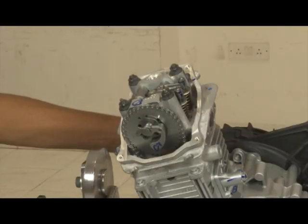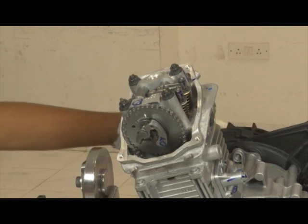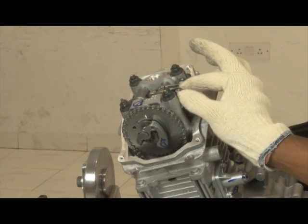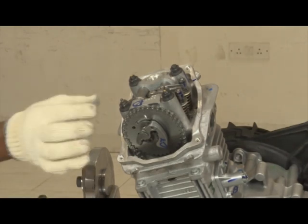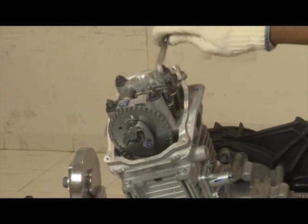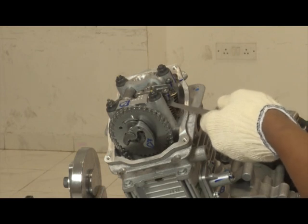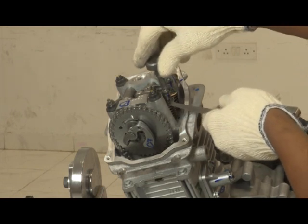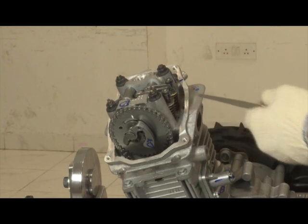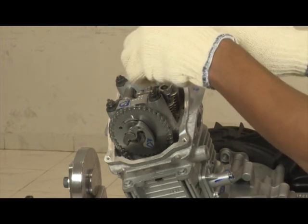Valve clearance setting: keep the piston in the TDC condition. Check the inlet and exhaust valves. Loosen the nut. Use the feeler gauge and use the special tool to adjust the gap. Tighten the nut. Check the valve clearance of both inlet and exhaust valves.